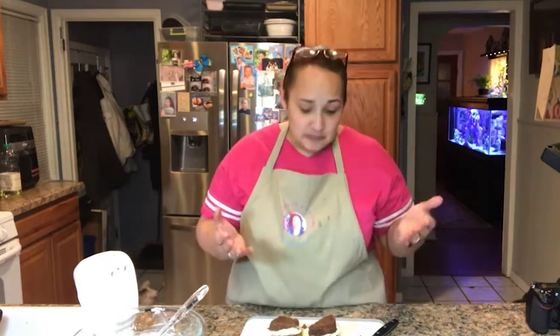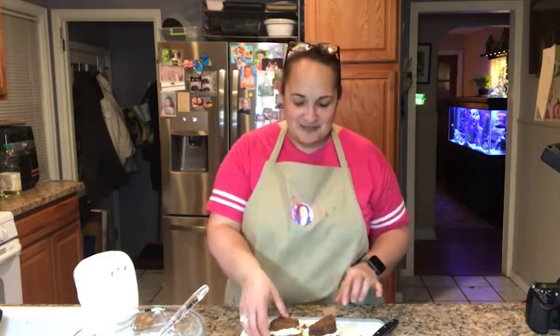Oh my god, that is so good! You know, when you have something really delicious — I don't know about skinny people, but fat people, when we eat something really really good, we're either shaking our heads or dancing. That's what I feel like doing right now — just dancing while I'm eating. Seriously, you have to try it. It is absolutely delicious!